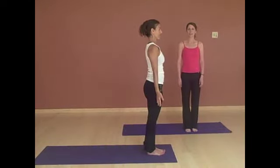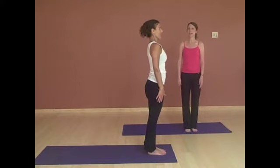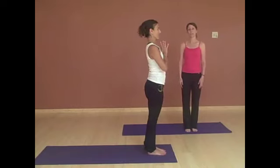Begin by coming to the front of your mat with your feet parallel, fairly close together. Lift up to the top of your head, shoulders draw back, and hands to the heart. Take a moment to focus on your breath. Start with this really nice posture like Fabian has.